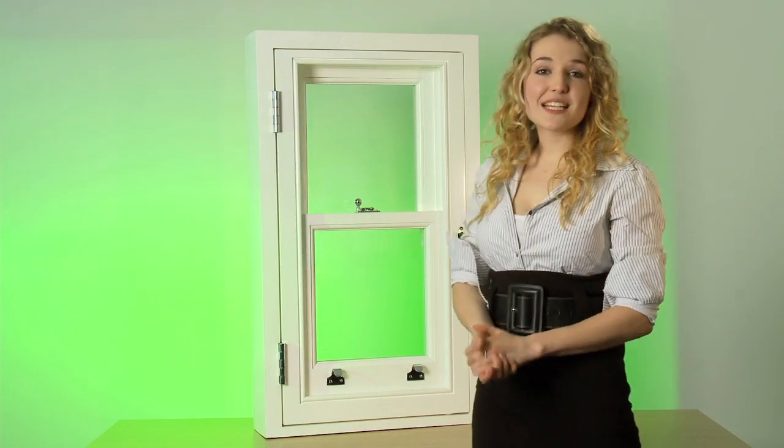A sashment is a combination of a casement and a sash window. For cleaning and maintenance, a sashment is the obvious choice for any window that's difficult to get to. For example, any window above a glazed roof or above first floor level that can't be accessed even with a ladder.